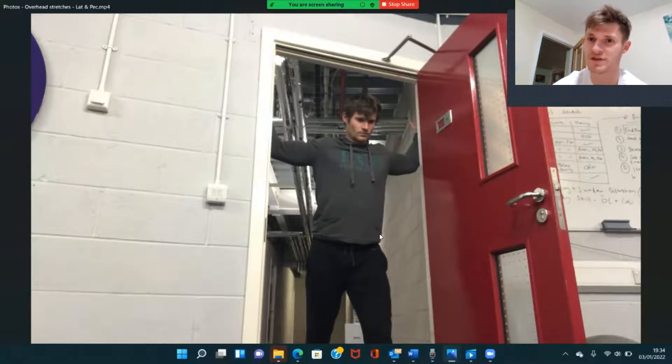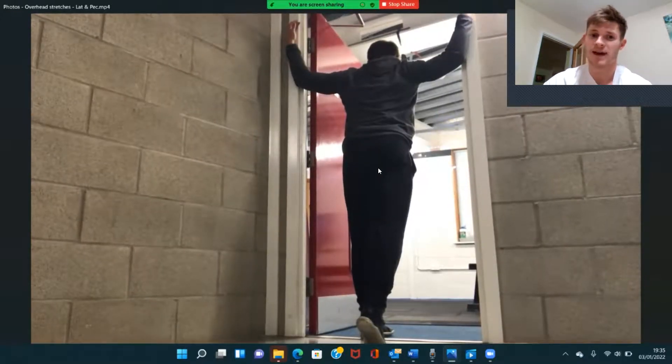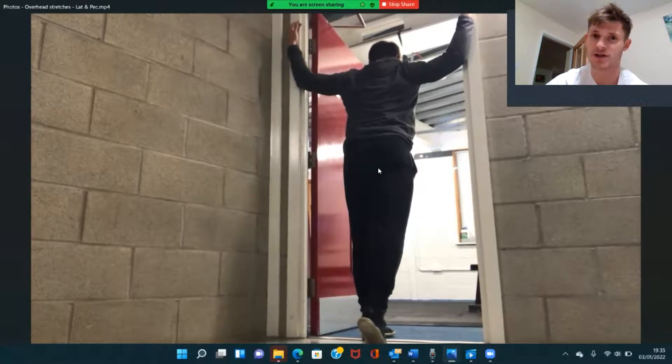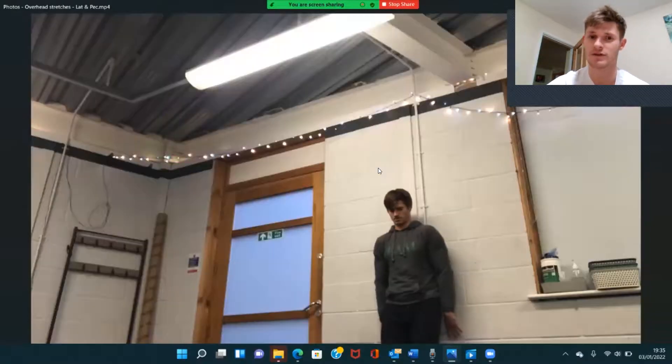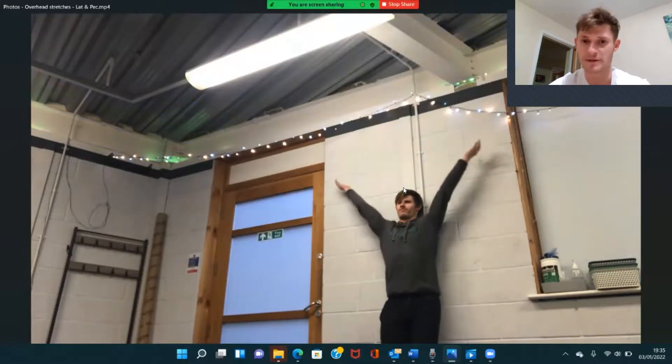Throughout all these stretches, including the thoracic ones, breathe through the nose into the belly and really try to relax through each of these positions. One of the best ways of increasing your range of motion when it's muscular stiffness we're dealing with is to breathe properly.